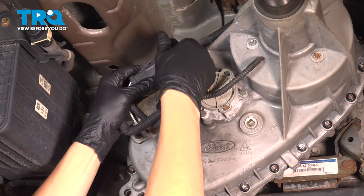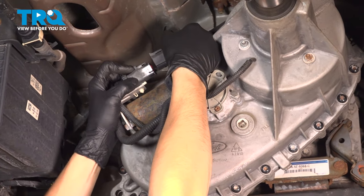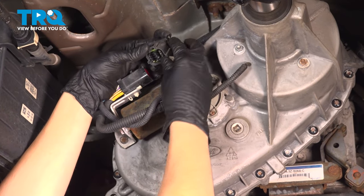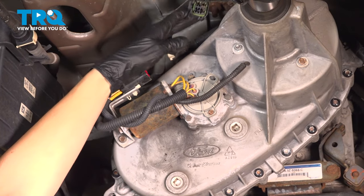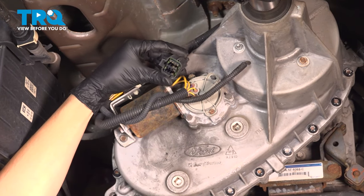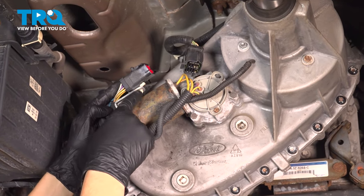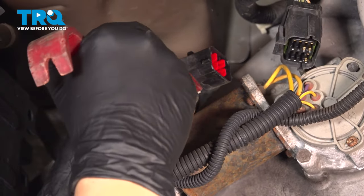Let's disconnect the electrical connector. It's got a tab up on top. If you squeeze that, you should be able to pull the harness side off. A lot of times it'll be full of sand, so it'll be difficult to take out. If it does have a lot of sand buildup, make sure you get that out of there and check for corrosion — these corrode a lot of times since they're out in the open. Next, we'll have to get this harness off of its retainer. You can use a trim tool to do that, just pop it up and off.